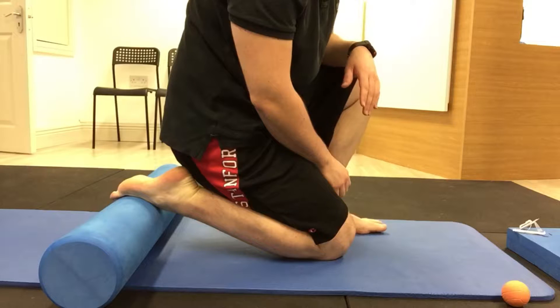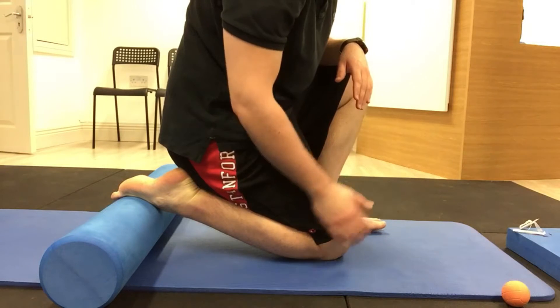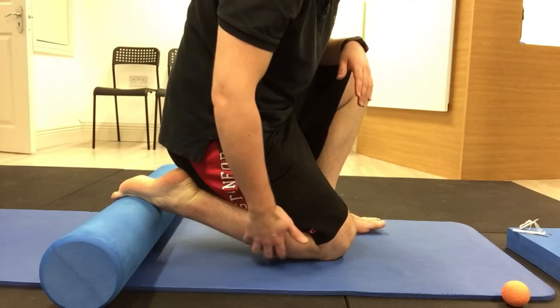Once you've loosened up the muscle, I'm going to show you how to stretch it out, lengthening the muscle and taking the tension out of it further. Using a foam roller, place your foot on the foam roller, kneel down and sit back onto your heel, feeling a stretch along the front of your shin bone here.